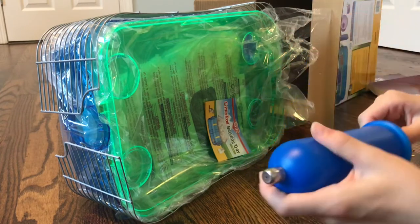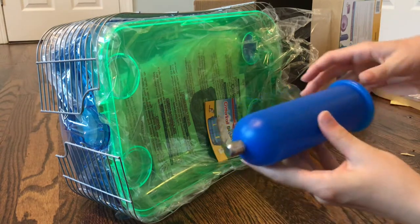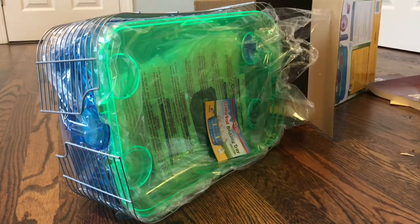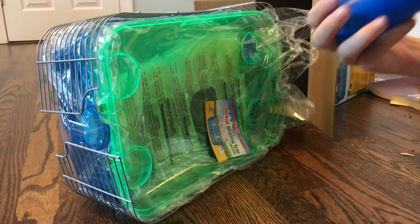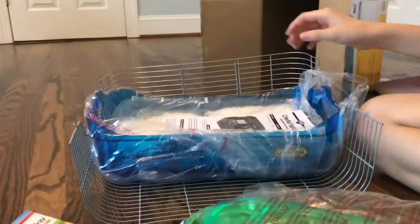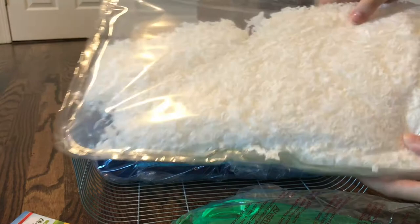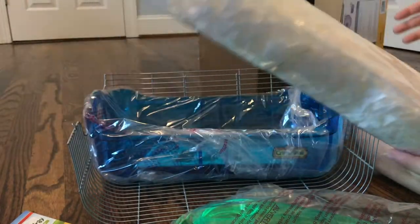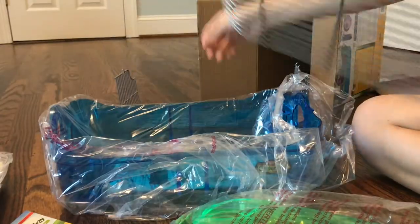It also comes with this water bottle, except it doesn't have a ball, so I'm a little bit confused. This is the top of the cage. And it comes with the KT Clean and Cozy bedding tray, which is great — I love KT Clean and Cozy. And the base, and the two ventilations.